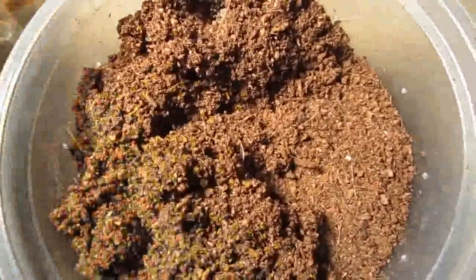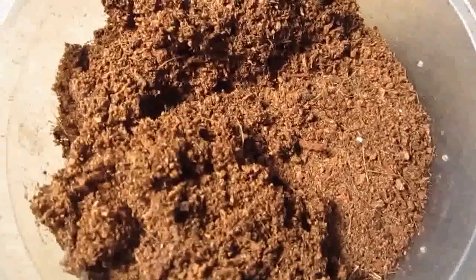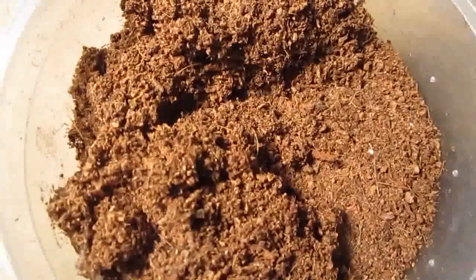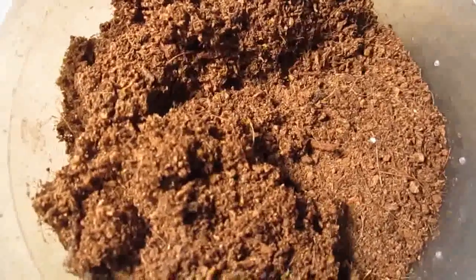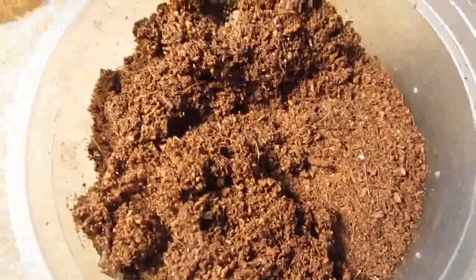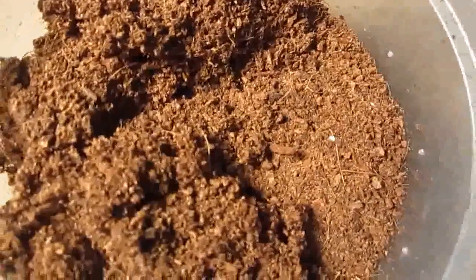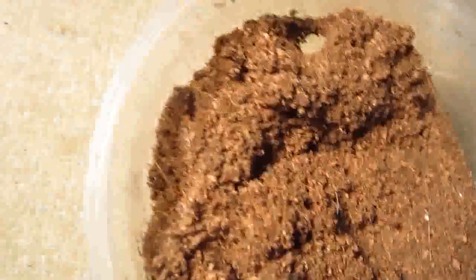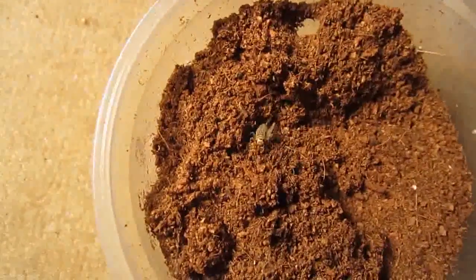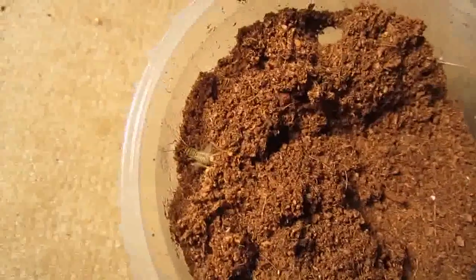Good luck ever seeing this one on camera. This is the lair of the Plinibius muticus, the king baboon. It's all the way at the bottom. So what I'm going to do is put a cricket in there and it'll hunt it down when it's ready. It would be nice if we could get that on camera, but I'm not going to hold my breath.